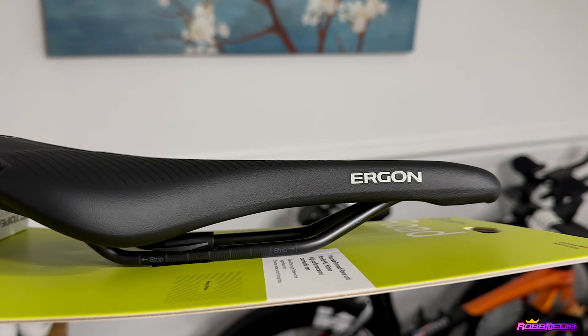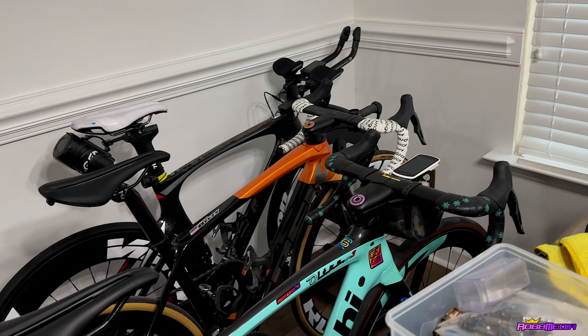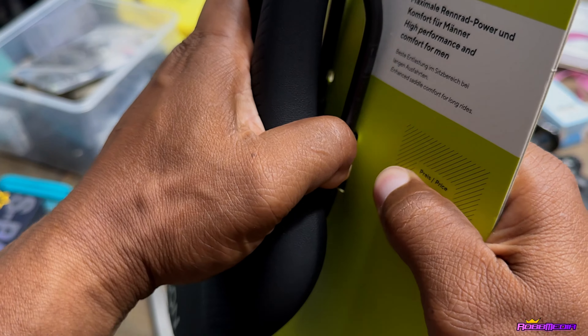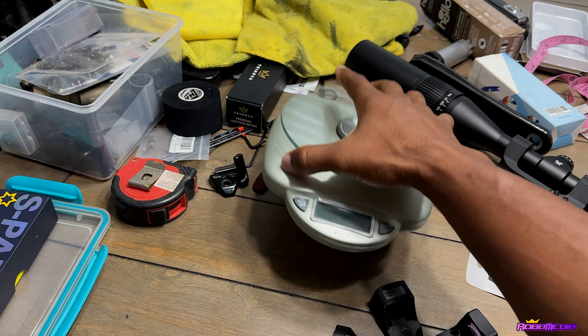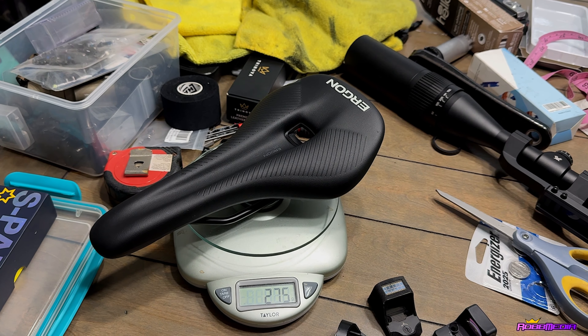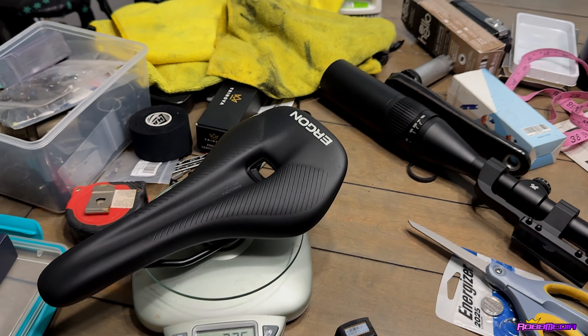With this Ergon, you can see it's pretty much flat — it has a little curve too, but it's more flat throughout. I want to see how my body gets along with it. Let me weigh it real quick — not that weight is the deciding factor, but if it works and it's lightweight, I'll take that all day. Switching to grams... 275 grams. That is a heavy saddle, but if it works, I'll take the weight penalty all day.